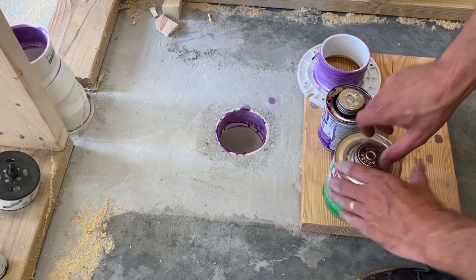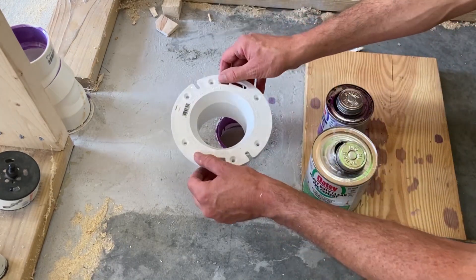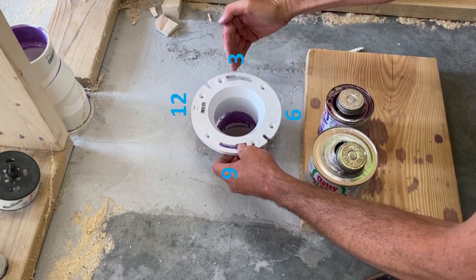Make sure you align the slots where the closet bolts will go. You want the skinny part of the slots to be at 3 and 9 o'clock.